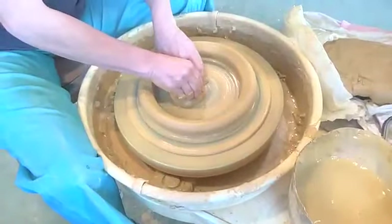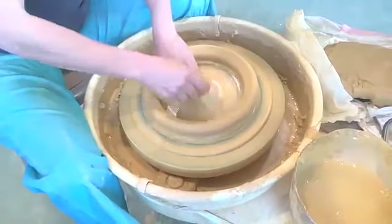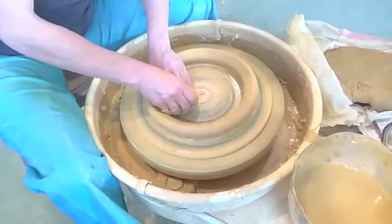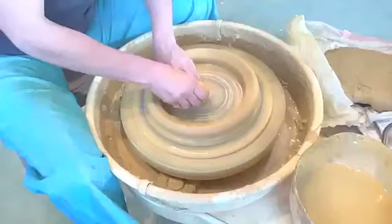It's going into like virgin territory. It's one thing to kind of smash it in the middle, but once you move it out, that's an area it's not stuck to. So you have to compress it as you open it.